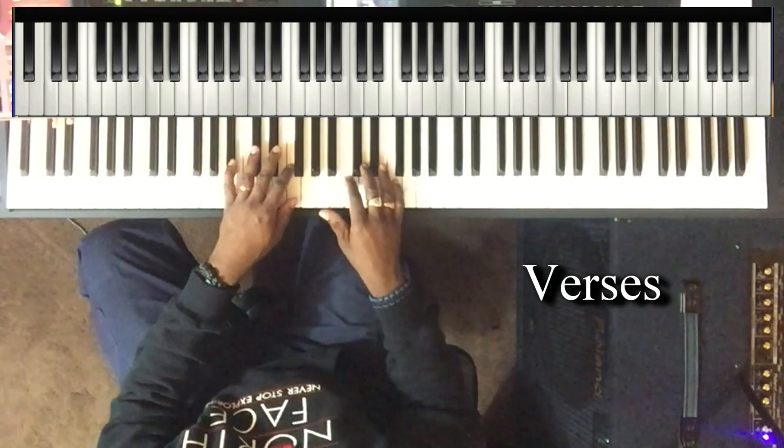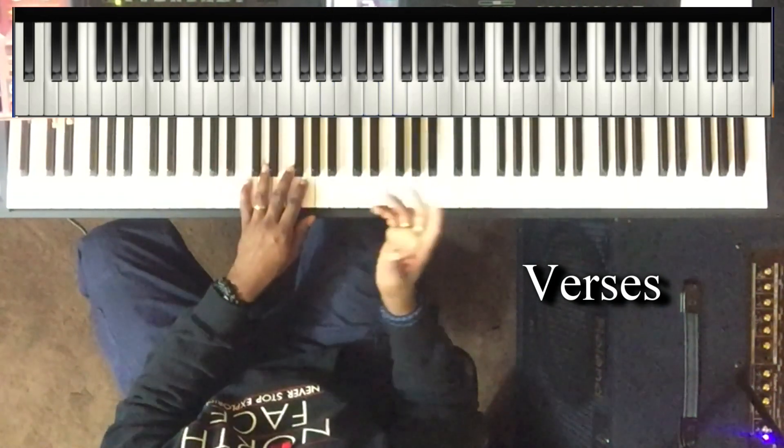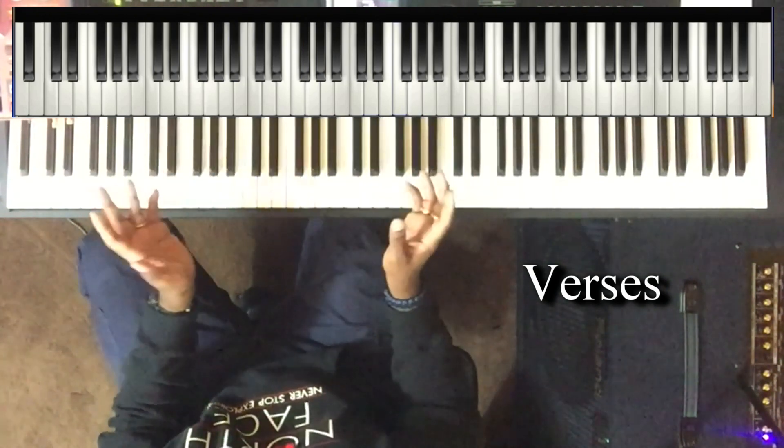Right hand: A, C, D, and F. From verse one: the progression is three, six, two, five, four, three.